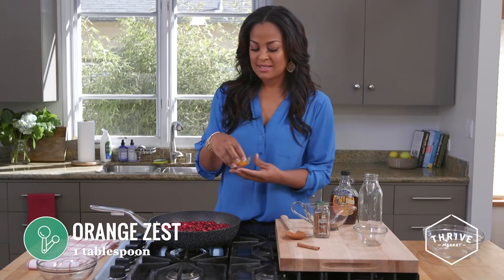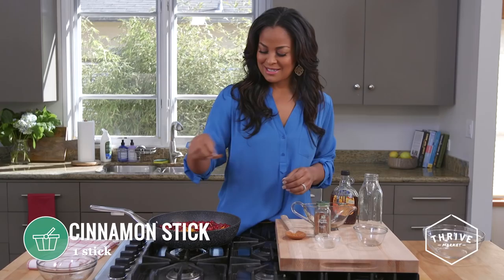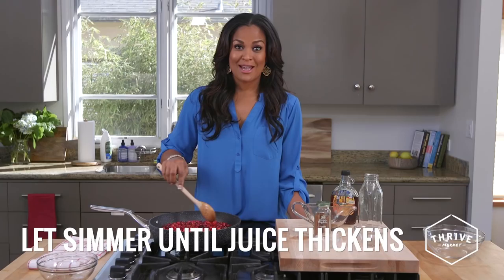Now I'm going to add my orange rind — this is a more concentrated orange flavor, and citrus always goes well with cranberries. I'm going to add a cinnamon stick and let this cook down for another 10 minutes. That cinnamon really brings out all the flavors.